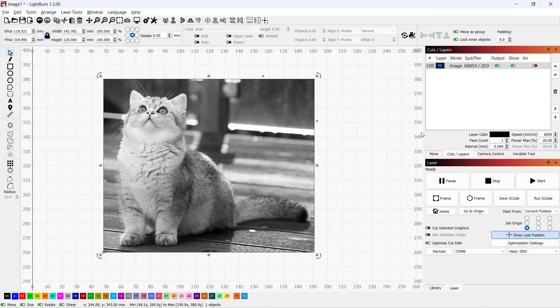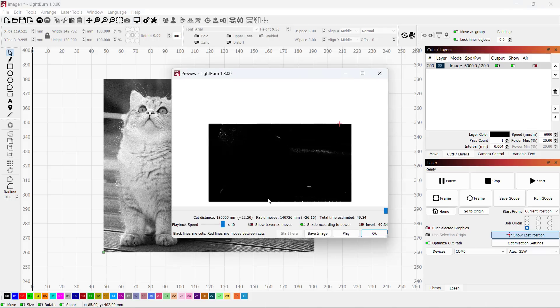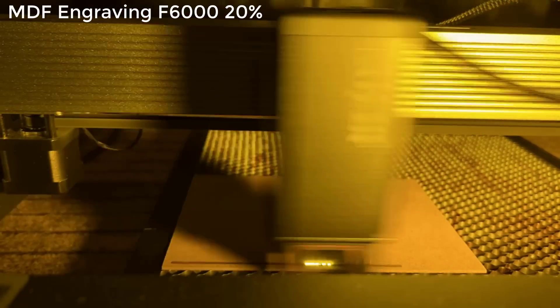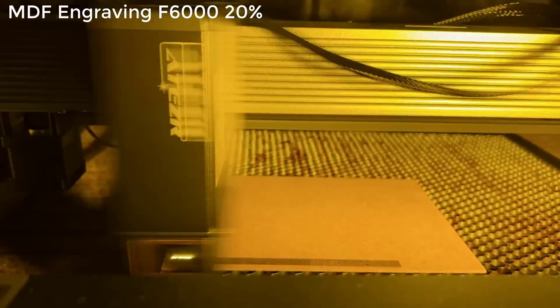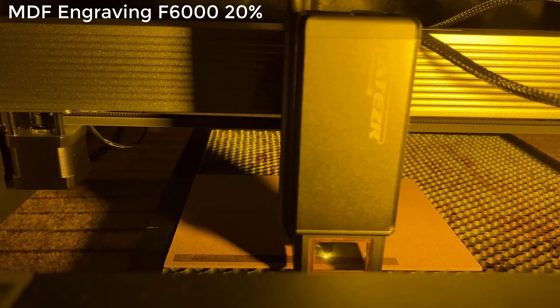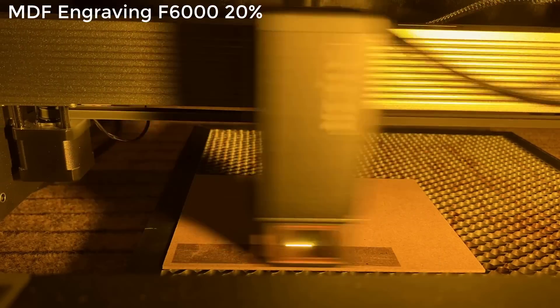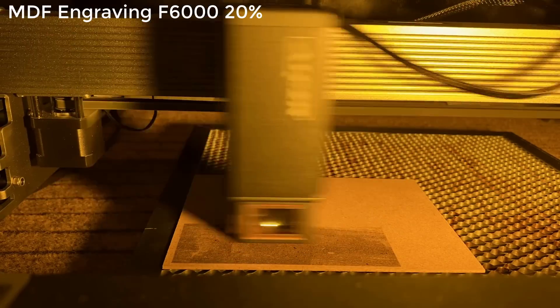Next, I will try some photo engraving. I will use the suggested feed rate and power from the user manual, which is 6,000mm per minute and 20% power. The estimated time of this job is 49 and a half minutes. The result is pretty good, but as the surface of MDF is not very consistent, you may see some black dots that were burned too much while other areas were completely fine.